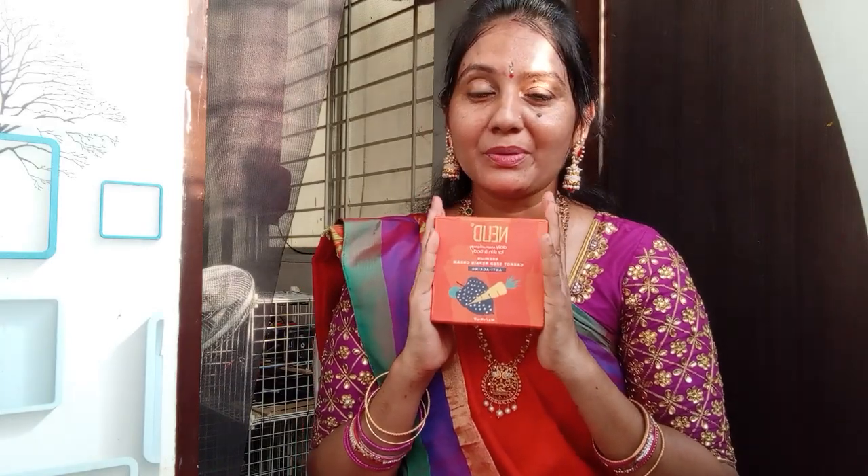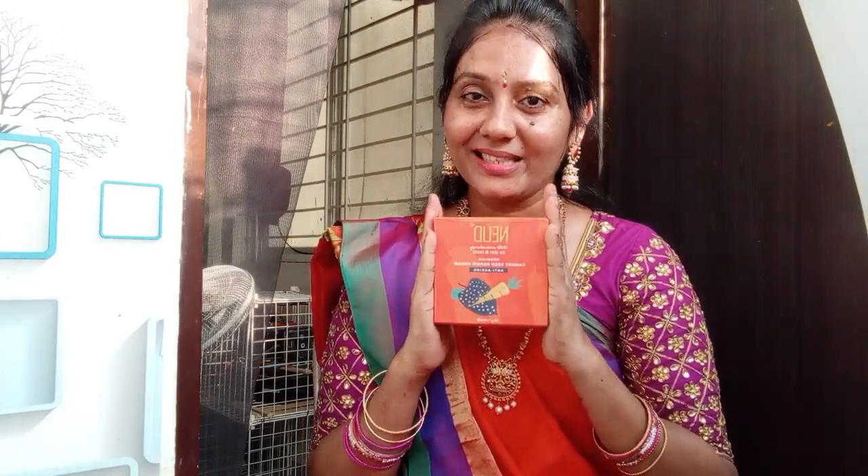If you like the videos, please share, like, and comment. I will show you the link in the description below. Please check out the link in the description below.